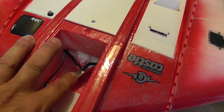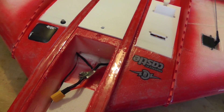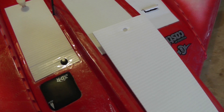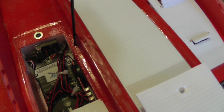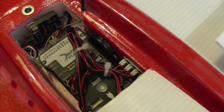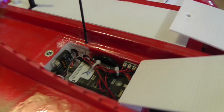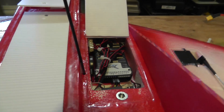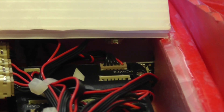Here I have the Pixhawk power module, and on this side we have the Pixhawk itself sitting in its bay with a FrSky receiver. You can see how I set that up right there in front.